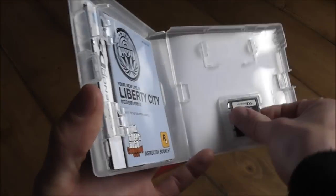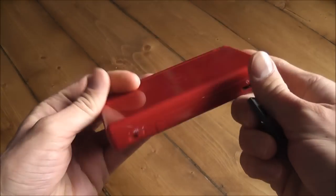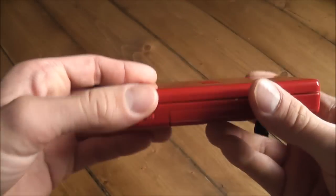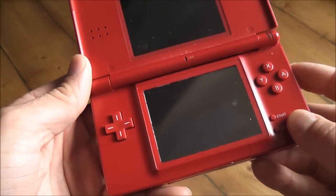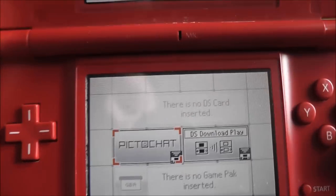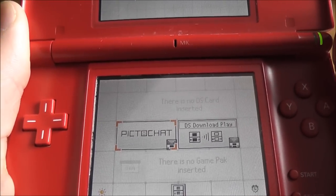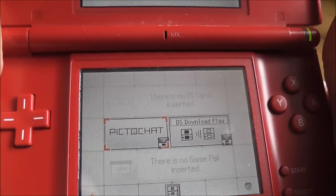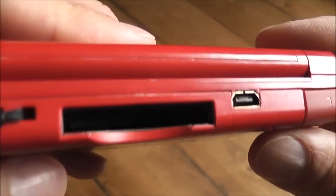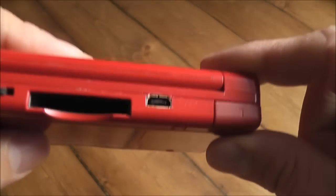I've got a copy of Grand Theft Auto here. Going off the seller's sketchy description, I'm going to guess that the pins in the cartridge slot are maybe slightly out of alignment, or bent. I'll put the game in and see if it registers. After switching it on and off, the touch screen works fine, but it's saying there's no DS card inserted - so it's not registering the cartridge.